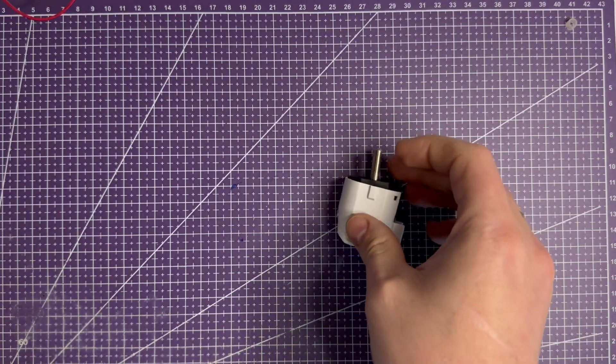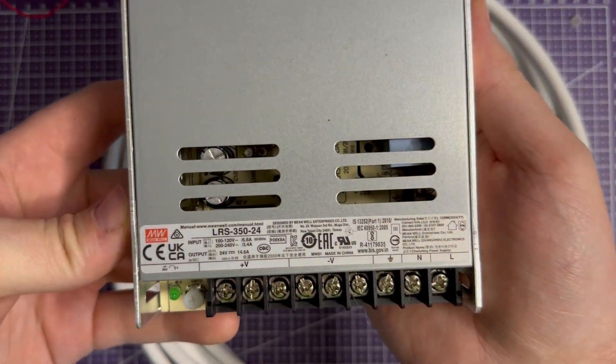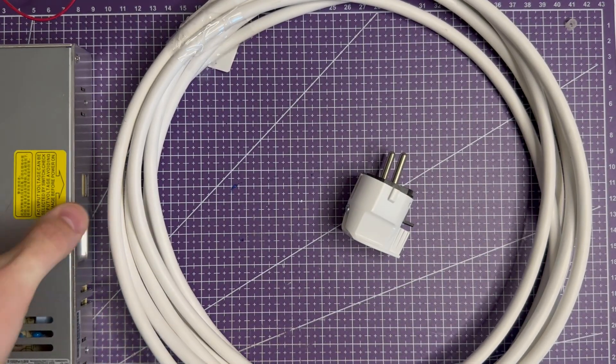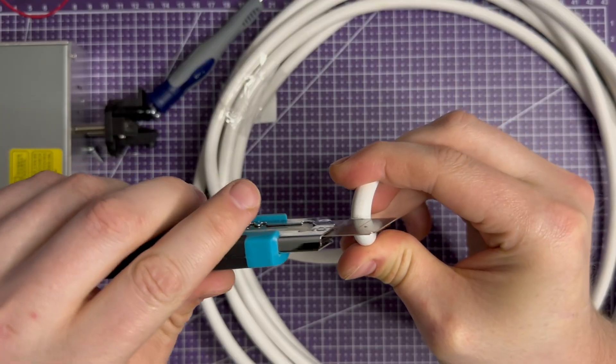Now the power supply. For my printer I chose a 24V unit with 350W. I check the jumper — it is set to 220V, the same as my home voltage. Very important, otherwise I could damage the power supply.